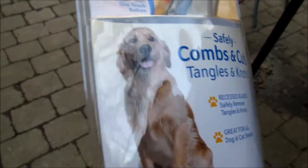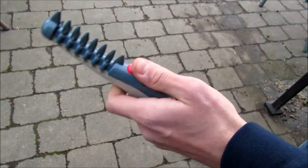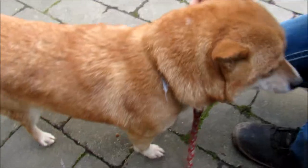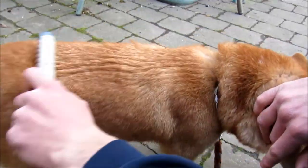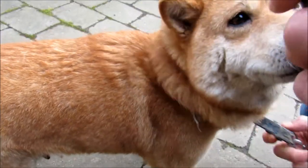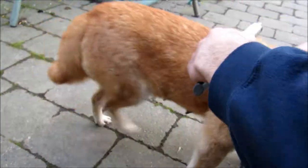We'll get those batteries in and see how it works. It spins, and she's going through shedding season right now, so we'll see how this brush works on her. We'll start by just brushing her so she gets relaxed, and then I'll turn it on.